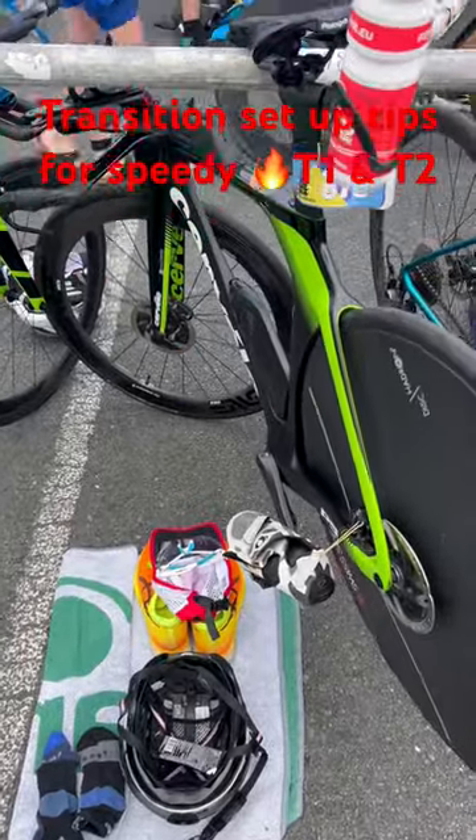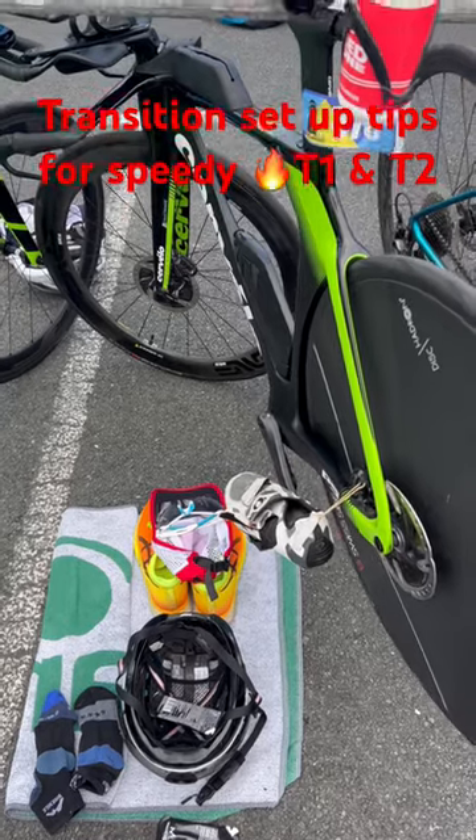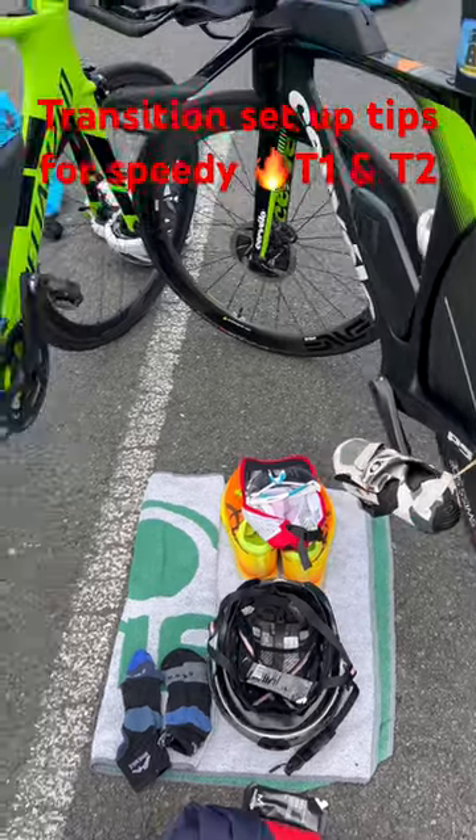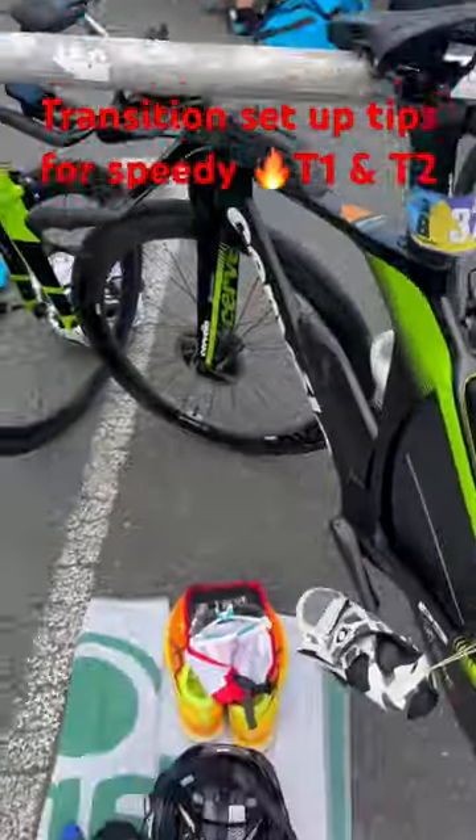Okay guys, some quick transition tips using a recent race I've set myself up for. I'm doing an Olympic distance, and as you can see I have the bike racked hanging by the seat post.